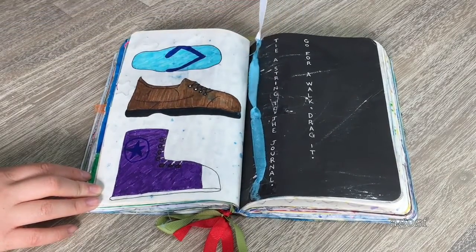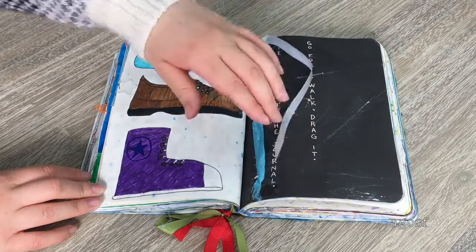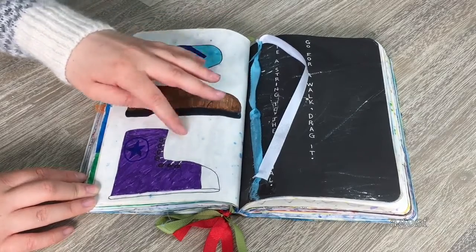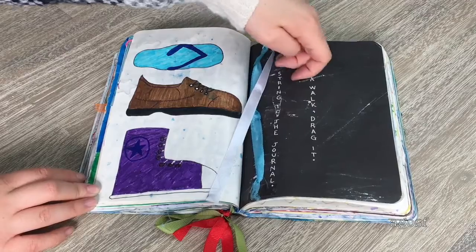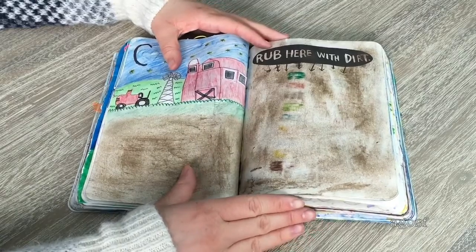This page says 'tie a string to the journal, go for a walk, and drag it.' We have this string here and you can see I did drag it — the ribbon is all frayed. I have three different types of shoes on this side so it wouldn't be completely blank: a flip-flop, a regular shoe, and a converse. You can see when I took it for a walk all of these lines went across the page — that turned out pretty fun.